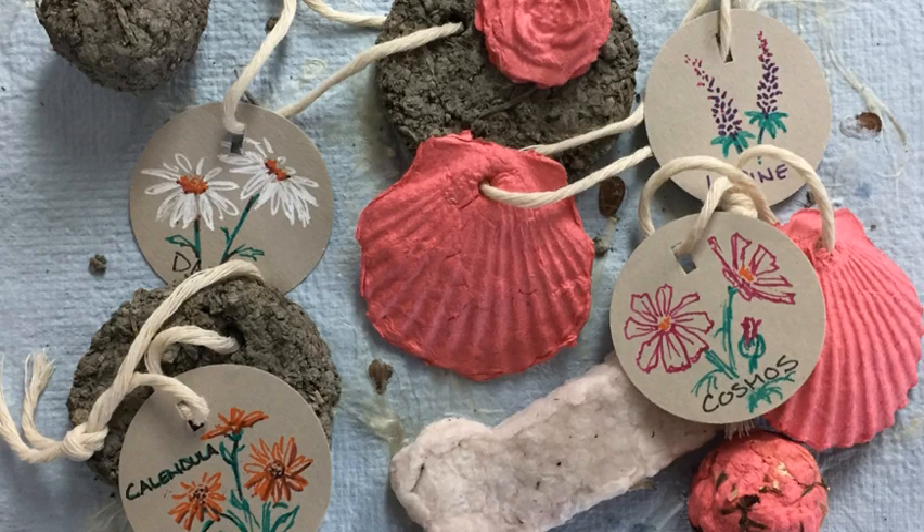You can make some homemade tags and then give the recycled paper seed bombs as gifts or favors. You can also make seed bombs using traditional recipes that use either air dry clay or clay cat litter.